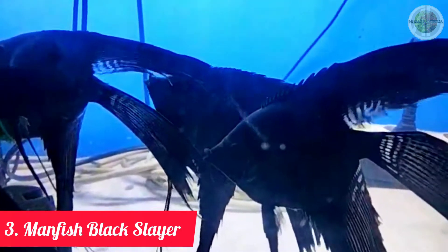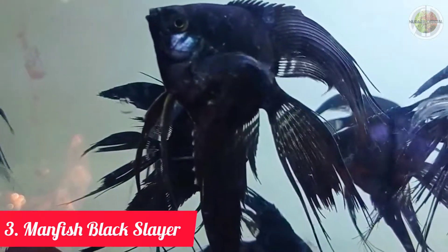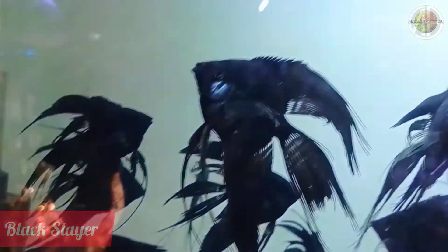Jenis ikan manfish slayer berikutnya adalah jenis ikan manfish black slayer. (The next type is the black manfish slayer.) Secara tampilan, black slayer tampak sangat misterius, dengan warna tubuh hitam pekat tanpa corak sedikitpun. (In appearance, the black slayer looks very mysterious, with a deep solid black body color without any pattern at all.)